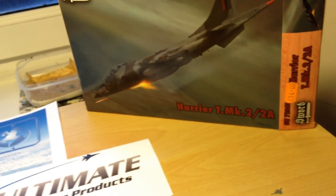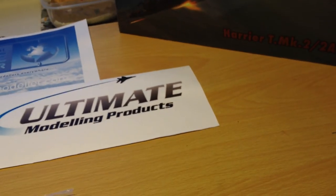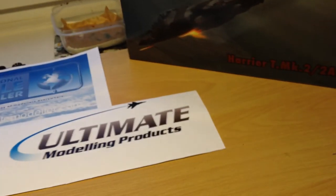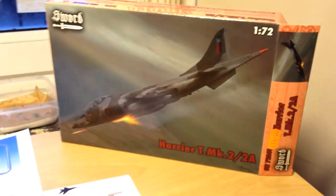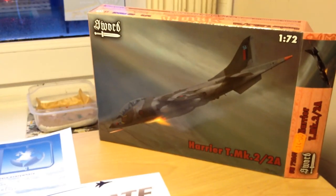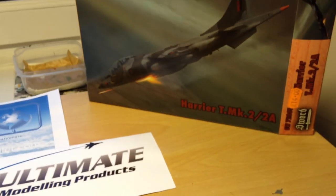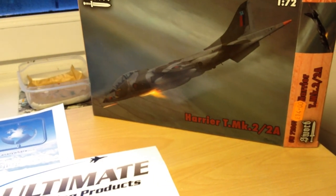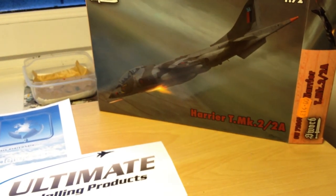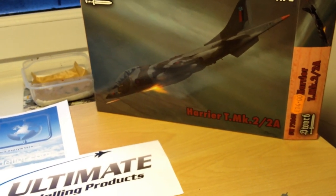So let's have a look at what you get in the kit. It's a slightly multimedia kit. Being a limited edition, I paid £14 for it, which I don't think is too bad — it's on par with what Airfix charged for their new GR7/9 kit. In terms of fit it's believed to not be on par with that, however it does have recessed details and the level of detail is quite nice, enhanced with a few little extras, so for this price it's actually not bad at all.